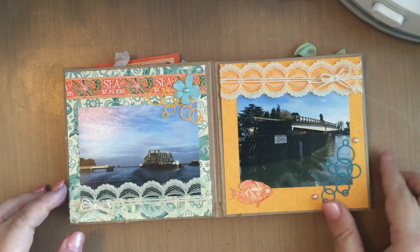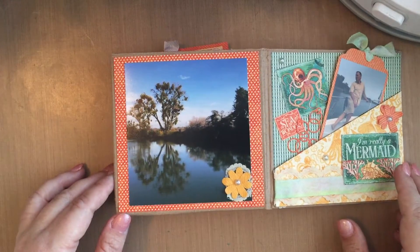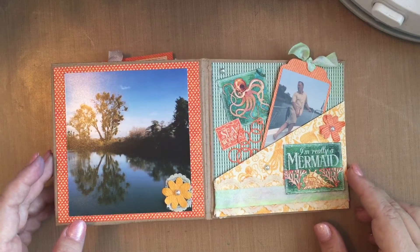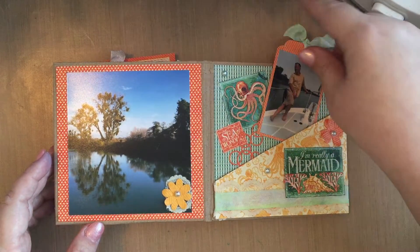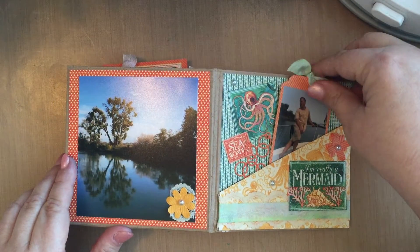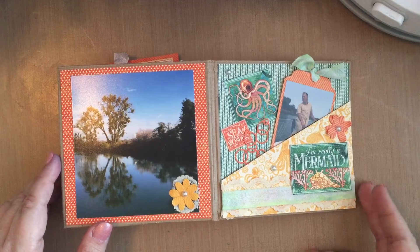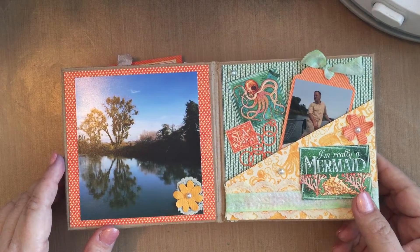Another border. And this is a gorgeous picture from a day when we were out on the Sacramento River — a friend of ours who is just a riot. There's a little tag for him there posing and being funny. It says, 'I'm really a mermaid.' Another panel I fussy cut from the Graphic 45 paper.